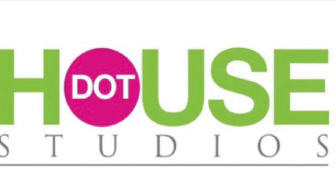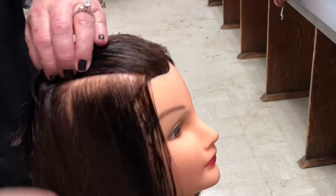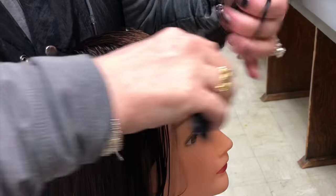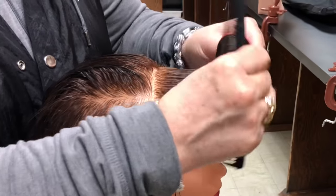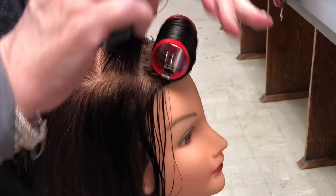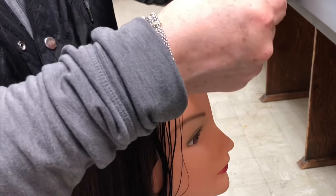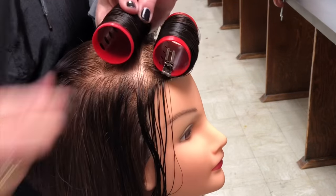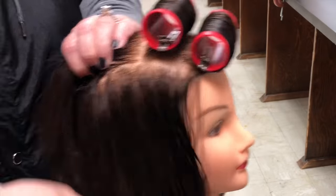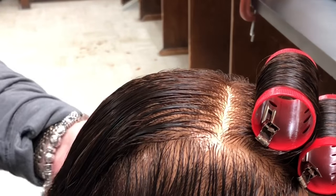Welcome to my channel. Today we're going to be doing a roller set. I'm going to demonstrate how I perform a basic on-base roller set. I'm going to over-direct the hair, place the roller, and roll it smoothly around and clip it at the base. We're going to do this all the way down the center of the head. One thing to remember: make sure your base is the same size as your roller. If you have any questions, please comment below.